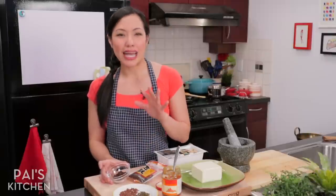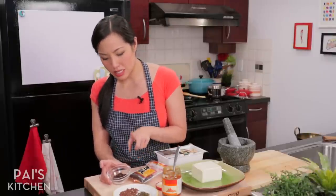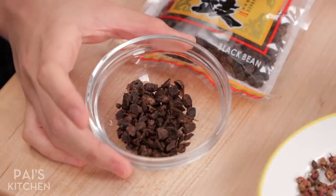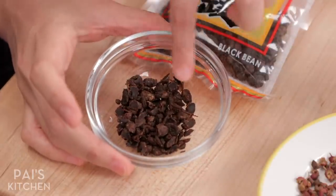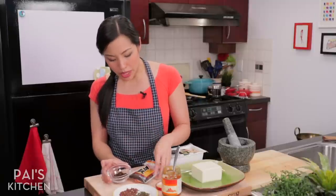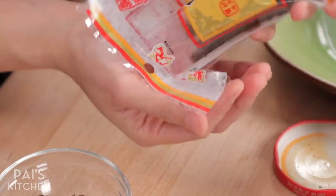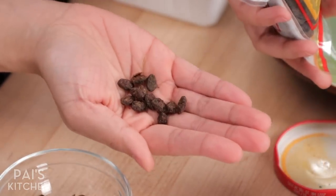This next one I really like in this dish, but it is optional. This is fermented black beans, which are actually soybeans — called Tau Si in Cantonese. I just gave them a quick rinse and roughly chopped them. You can find them in bags like this, and they'll come as whole beans.